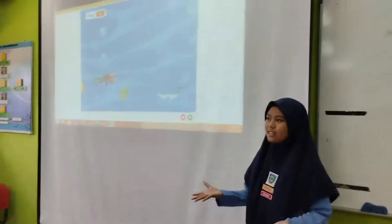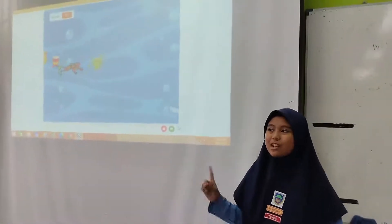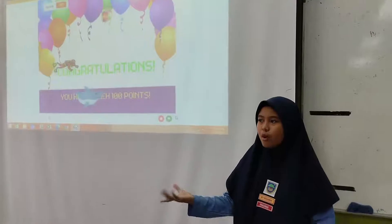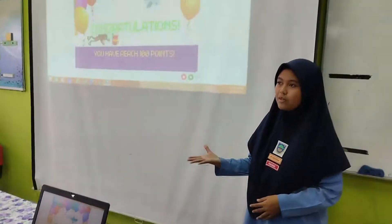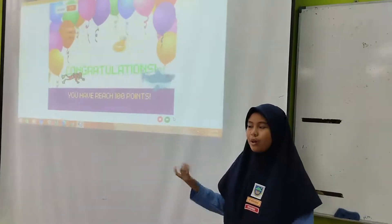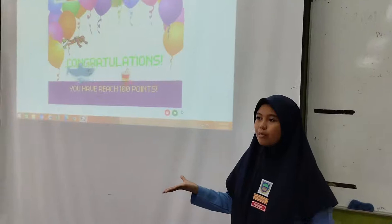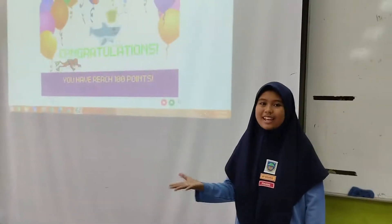This game will end if we reach 100 points, and if we reach 0 points, it's game over. We didn't have much time to make this game, so we only came up with 1 stage. We hope next time we will develop more stages and add more characters for a more exciting game.